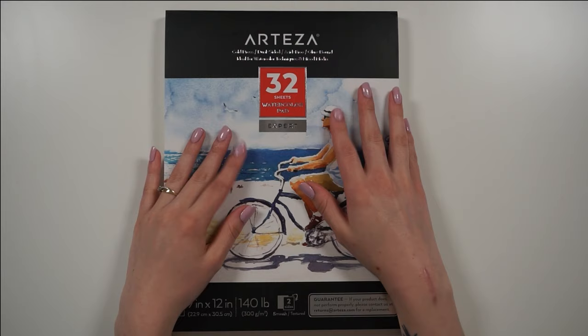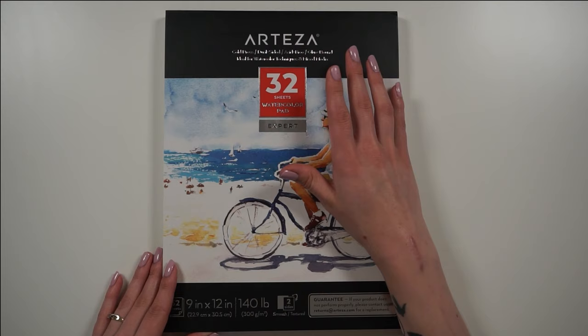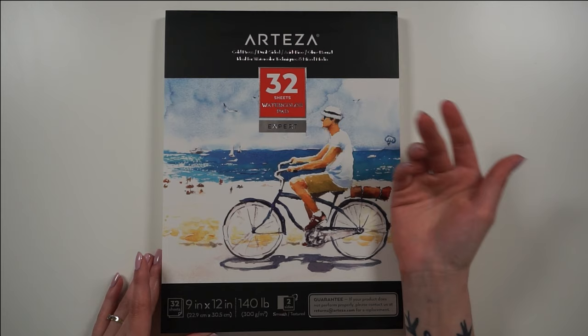Hi, it's Anne and welcome back to my channel. Today I have a brand new review video for you guys because Artessa was kind enough to send me the expert watercolor pads and their paint markers.